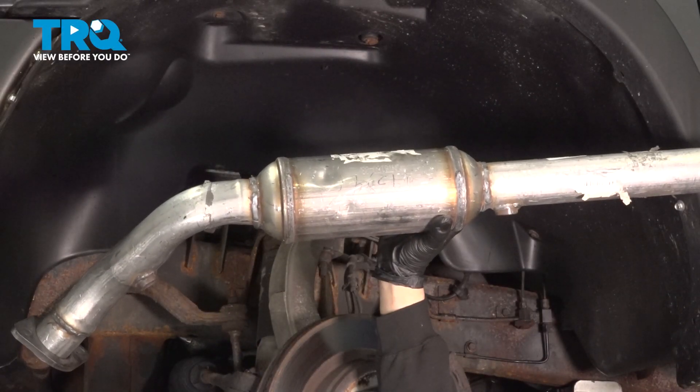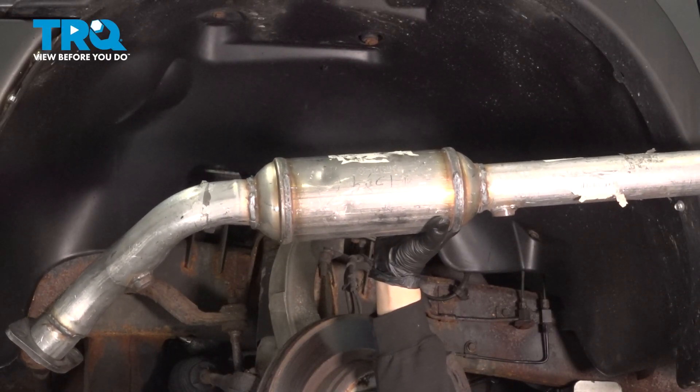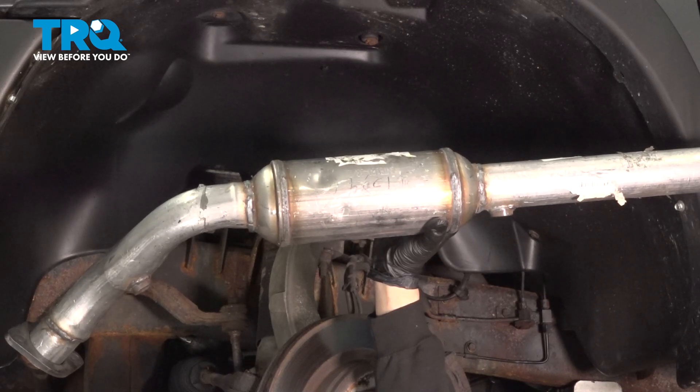In this video, we're going to show you how to replace the driver's side catalytic converter on your Dodge Ram, located on the driver's side lower portion of the engine.